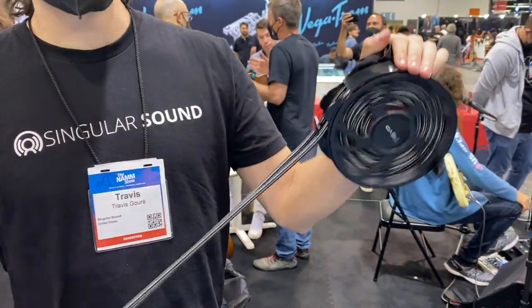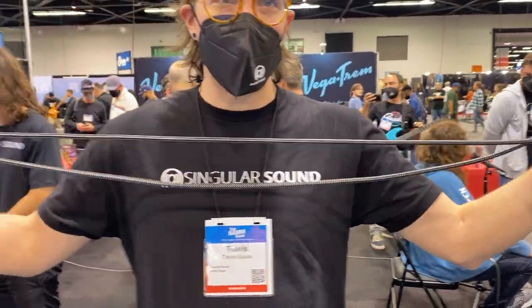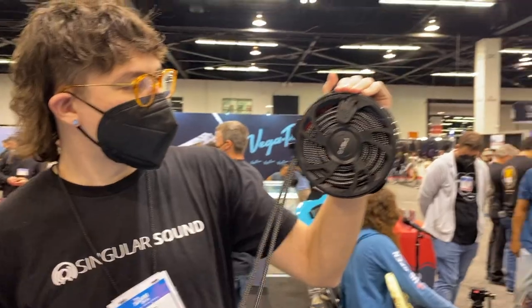You can get as much slack as you want. So if you're performing live and you only need 5 feet of cable, you can do that, or you can get the whole thing out.